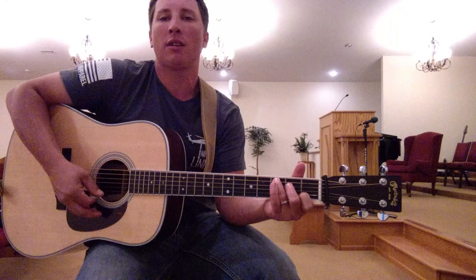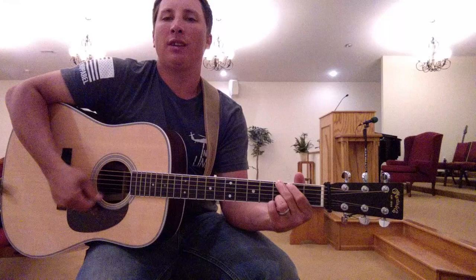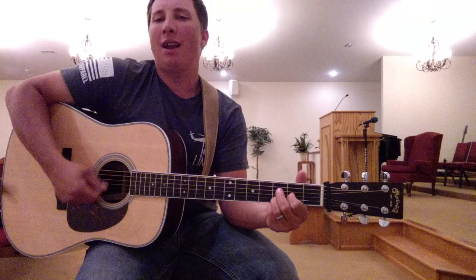Amazing grace, how sweet the sound that saved a wretch like me.